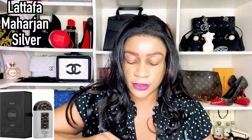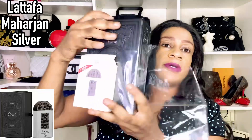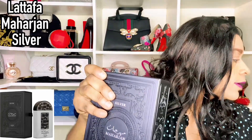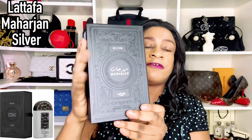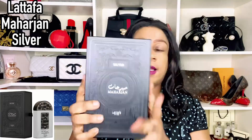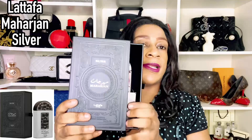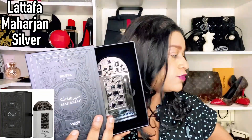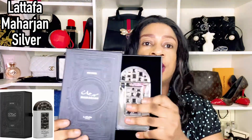If you're interested in some of the Lattafa Pride fragrance reviews I've done, you can go ahead and cross-reference within my channel and I'll also link them in the description below. This is how the box looks — it's like a faux leather box, and this is how the fragrance sits inside: it's a pull-out like this. That's Mahajan Silver, and of course the traditional pamphlet is included for reference in terms of notes.